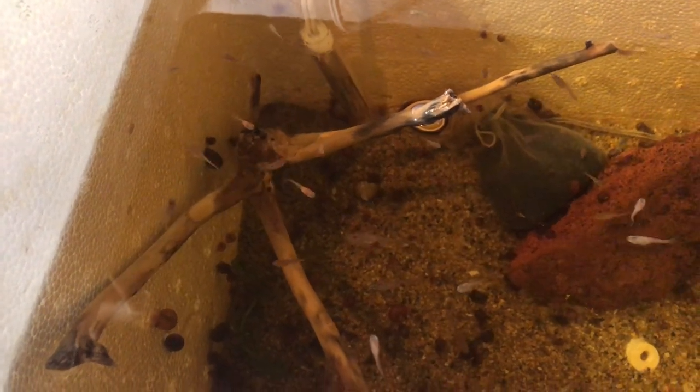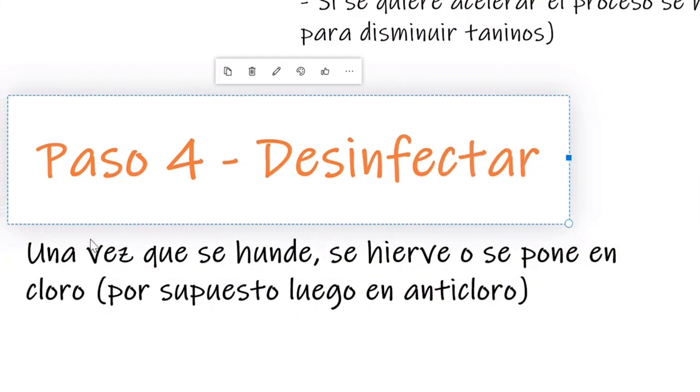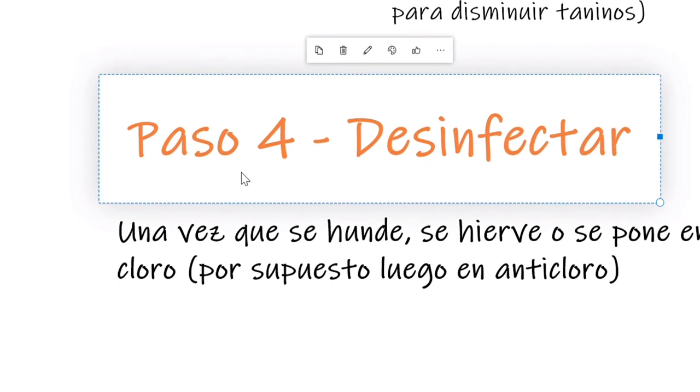Para ciertos peces como los amazónicos, los taninos son muy buenos porque los relaja, sirven como antioxidante, como antibacteriano y hasta bajan el pH del acuario. Pero si son de los que les gusta tener el agua cristalina, este proceso de remojo en agua les sirve para eliminar los taninos antes de meter el tronco al acuario.